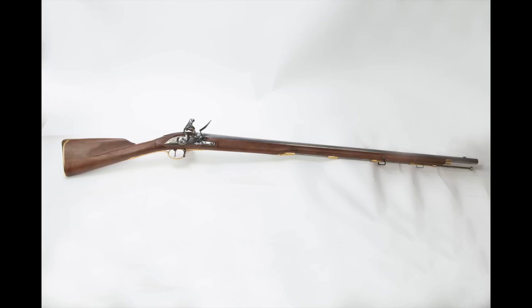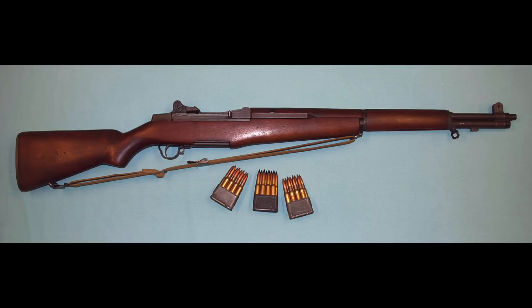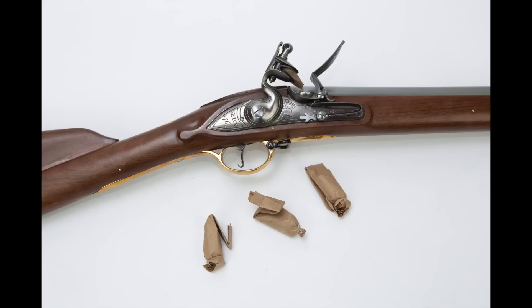Let's take the Pedersoli and give you the tail of the tape on it. This is based on the short land pattern musket. It has a 41 and three-quarter inch barrel, and the caliber is .75. It takes 11-gauge components if you want to shoot it with shot — 12 gauge would be a little loose, but 11 gauge gives a better seal with 19th-century wads and cards. This gun weighs in at 9 pounds. To put that in perspective, the M16 service rifle weighs about 6.5 pounds, and the WWII M1 Garand weighed about 9.5 pounds — so this gun is at the top of the scale for service rifles.